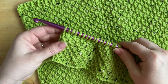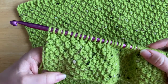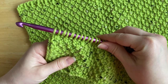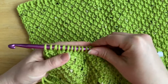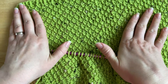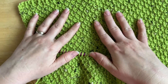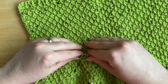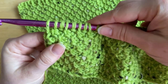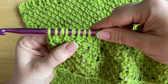Hi everyone, it's Veronica from Bluestar Crochet. In today's video tutorial I would like to teach you how to work the Tunisian moss stitch. As you can see, this is a beautiful textured crochet stitch that is easily created by combining two simpler Tunisian crochet stitches.